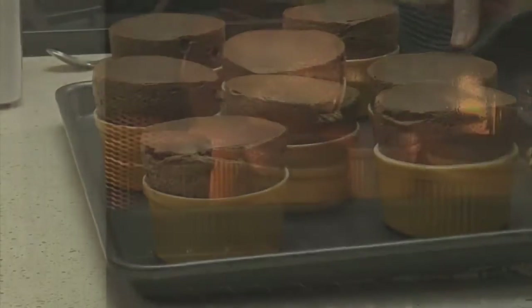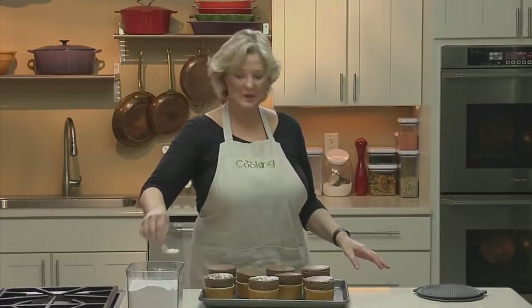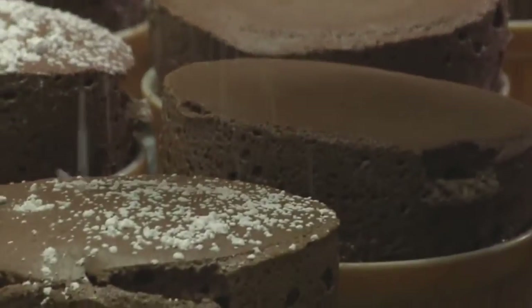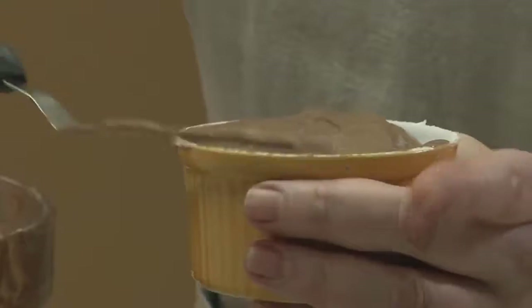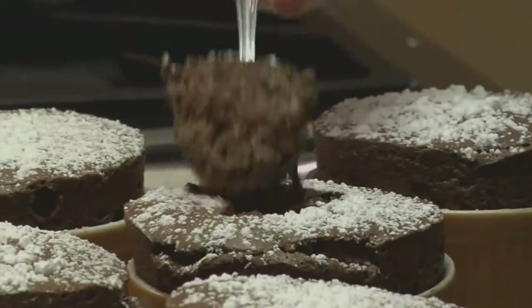Soufflés are the divas of the dessert world. They're temperamental. You have to tiptoe around the house when you're baking one or else they'll fall. Luckily, unlike many Hollywood divas, the stories are mostly untrue. As long as you have the right recipe and a little know-how, you can make a chocolate soufflé that's basically foolproof — tall, light and fluffy, with a creamy, molten interior.